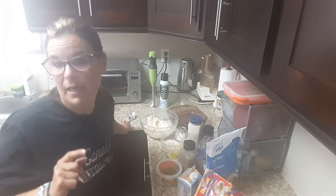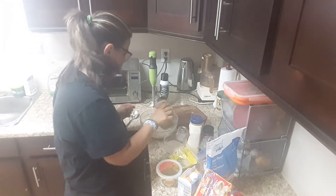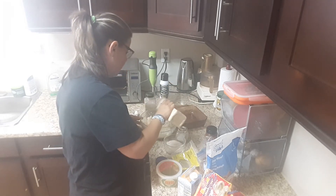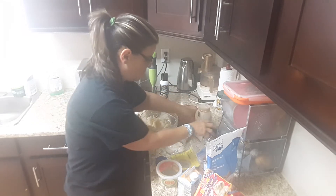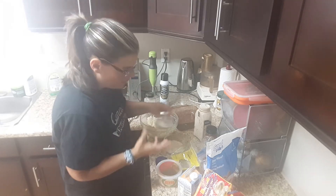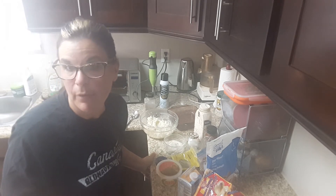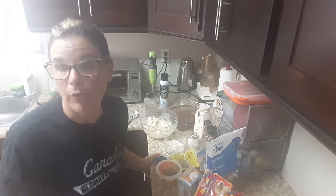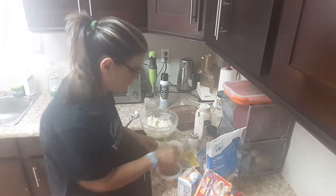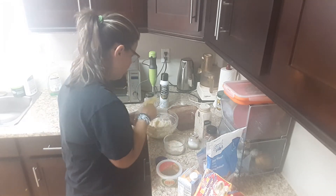I'm going to season it up a little bit because I like things with flavor. Let's add a little bit of pepper — probably about a half a teaspoon — a little bit of garlic, about a half a teaspoon, a pinch of salt. Cauliflower is so bland that you can use anything to spice it up — any kind of Cajun seasoning, red pepper, or anything you like. I'm going to use a little bit of Italian seasoning.